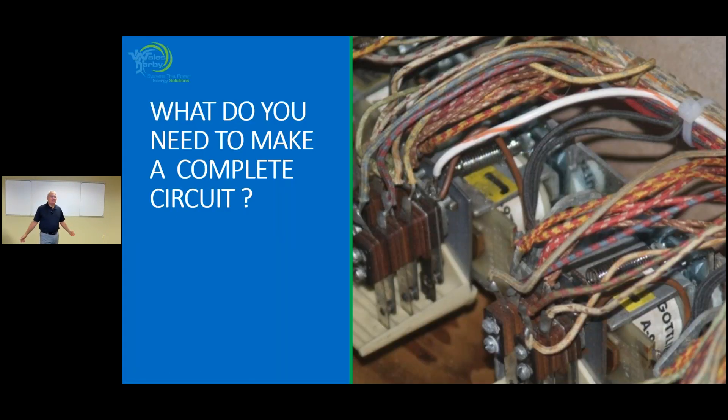Our goal today is to make sure everybody understands what makes up our different circuits. We're going to concentrate on the low voltage side in our hydronic systems — all the parts and pieces that make up these circuits, how you will use them to control or operate the system you're building, and also to help you troubleshoot it when you're out there in the field. We give you a couple of nuggets to remember.